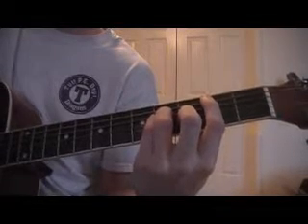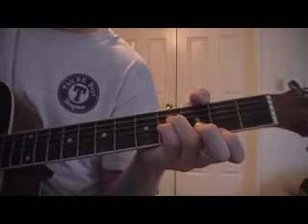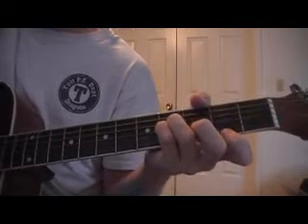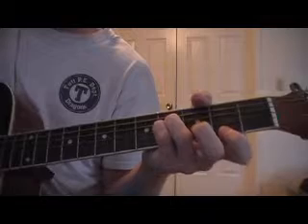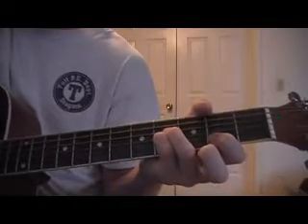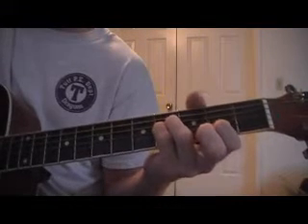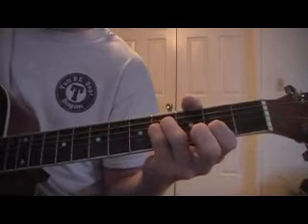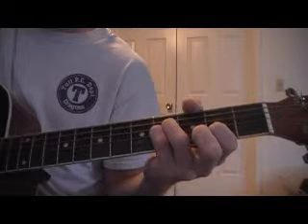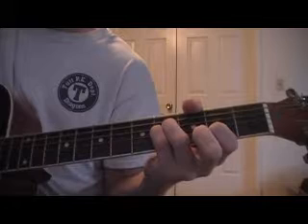You're going to lift off with your index finger and middle finger, but keep your ringing pinky on the fourth fret of your D and G. Then you're going to put your index finger on the second fret of the B string. Then you're going to pick the A string, D, G, B, G, D, A.